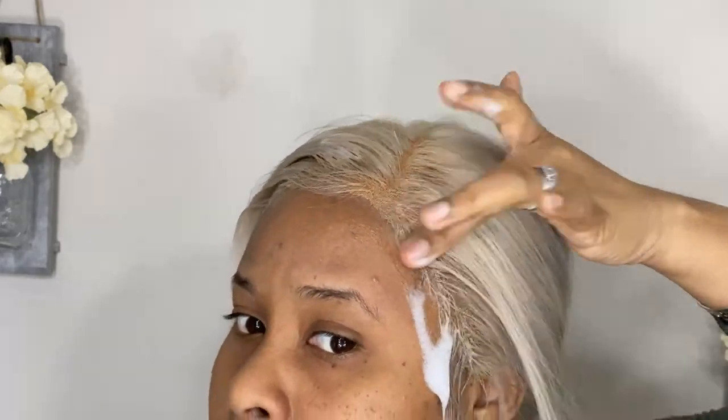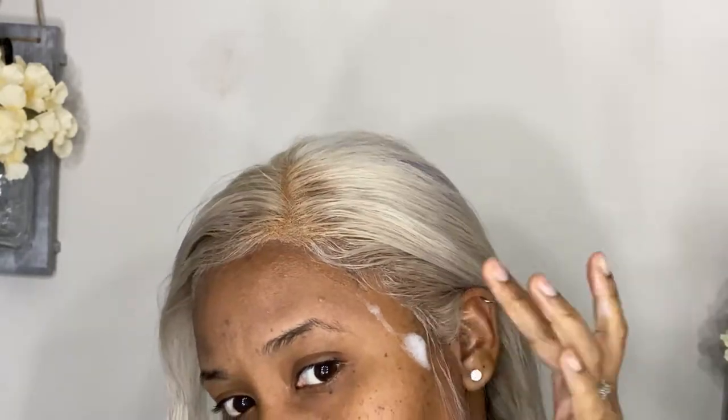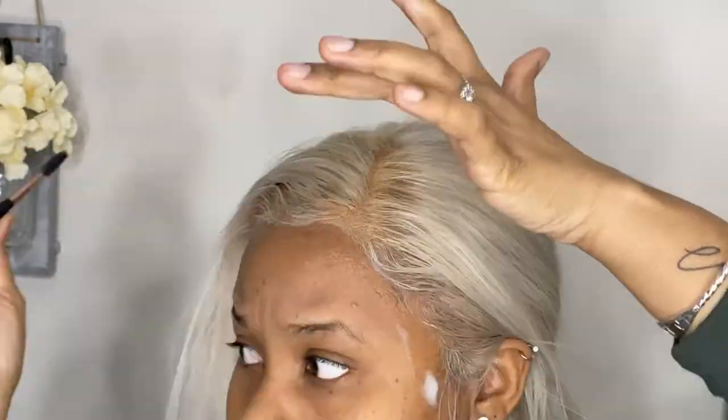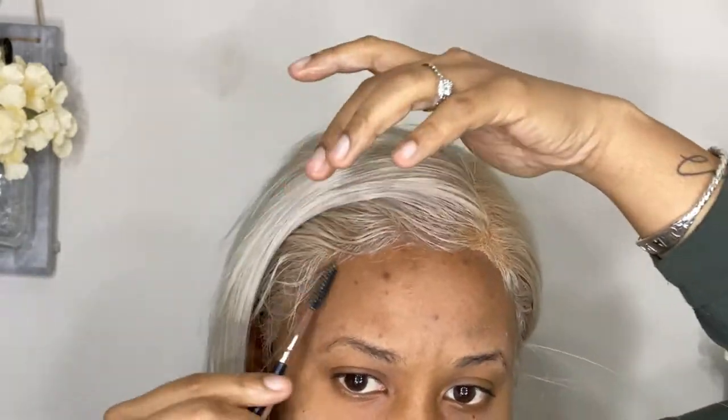I'm taking the mousse now to lay my edges to make them a little more neat and defined. I'm using a spoolie here to define them, then tying them down so they can set in place for when I'm ready to take it off.